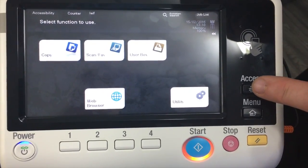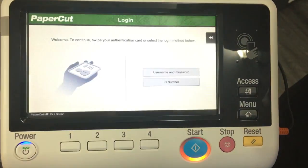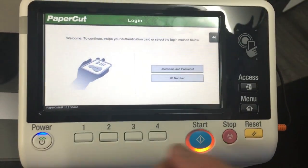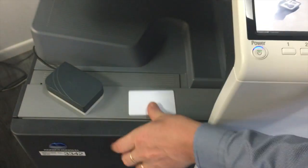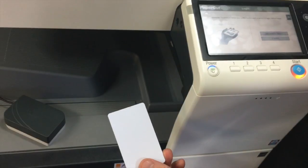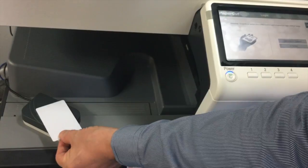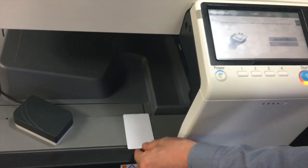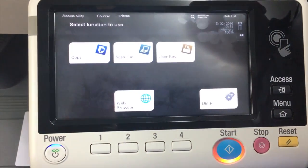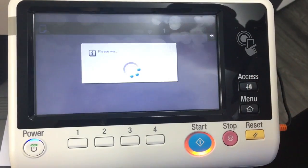I can now hit the access button to log out. The third method of authentication is with the card. I'm going to show you — I haven't actually mounted the card reader inside the machine, I've just got it sitting outside at the moment just for demo purposes. Here's my card and we're just going to tap that on the card reader. You can see on the screen it now logs me in using my card option, and I hit access to log back out again.